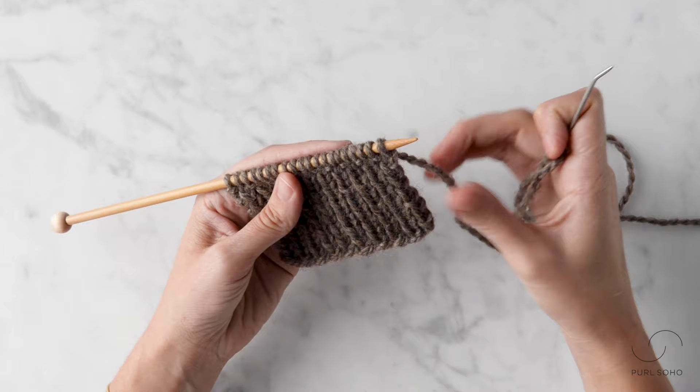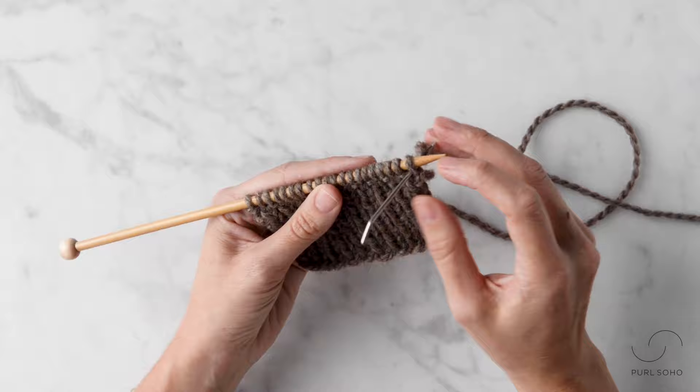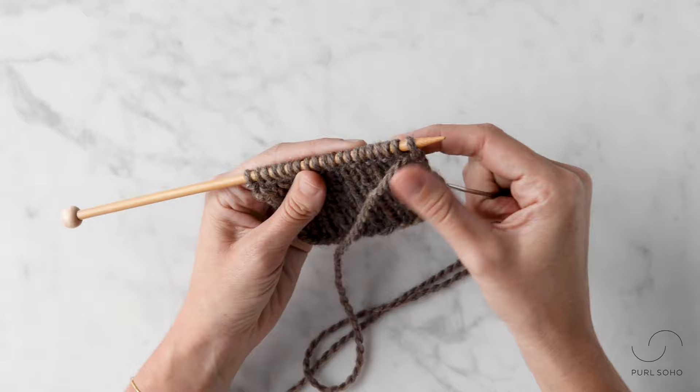Now let's jump into the two setup steps. First, I'm going to take my threaded tapestry needle and insert it purlwise — so from back to front — into this first stitch on my needle, and pull that through like so.